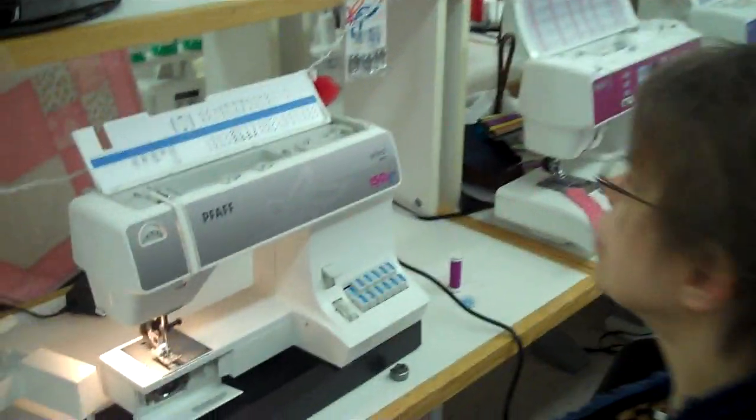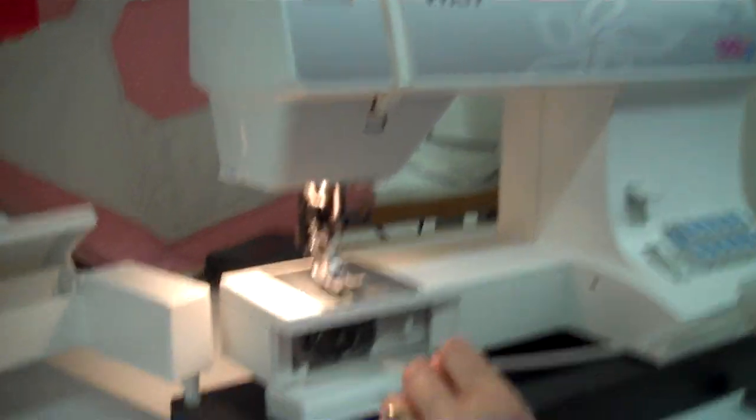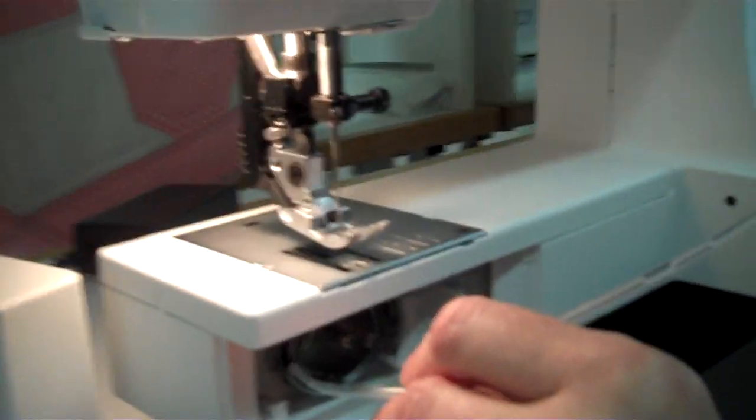Hi, I'm Paula from Tri-State Sewing Vac and this is the FOC 150 Select 150. I'm first going to show you how to oil the hook with your new machine.